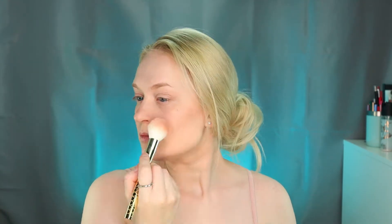For blush I'm using the Balm Beach — it's more of a peachy color because it fits my complexion — and yeah, just a bit of it. A bit of highlighter and boom, everything comes together. Now let's talk a bit about the eyes and the eyebrows.